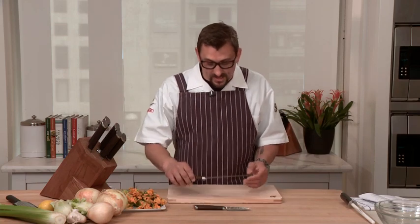Hi, my name is Chris Cosentino, chef partner of Encanto and Bocalone here in San Francisco, and today I'm here to introduce the Shun Fuji.